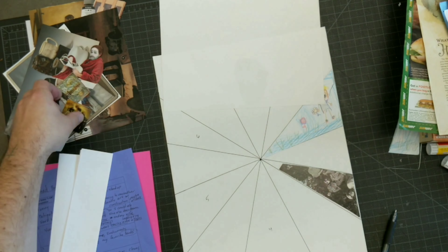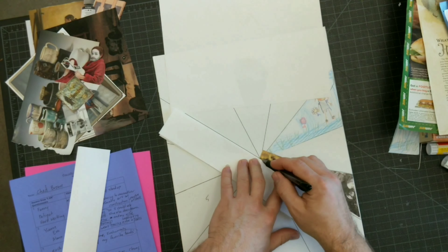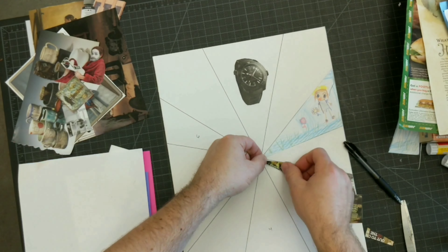Step 8: Once the background of the entire section has been filled with one large image, you can easily add images on top for a much more complex work of art.